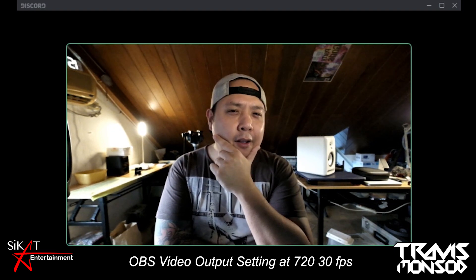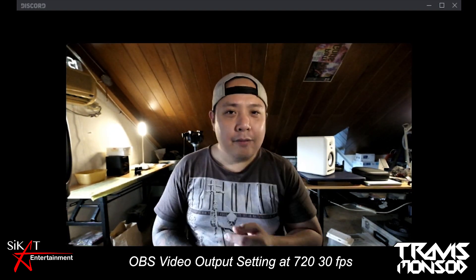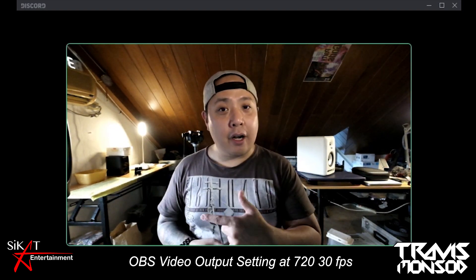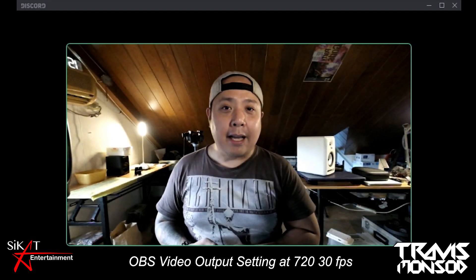I might look around the internet and tweak it to get OBS to work, but that's for another video. This is the XT2 when it comes to video calls and streams. I'm using my condenser mic for audio and the video is courtesy of the Fujifilm XT2.